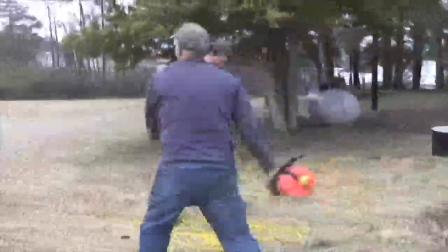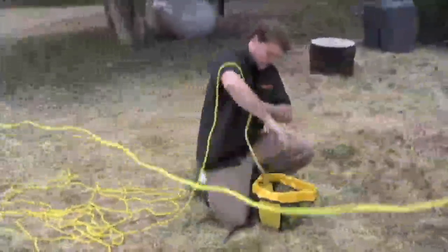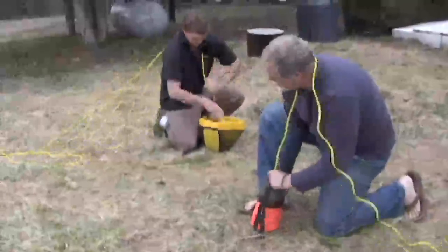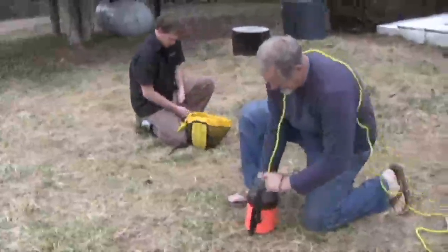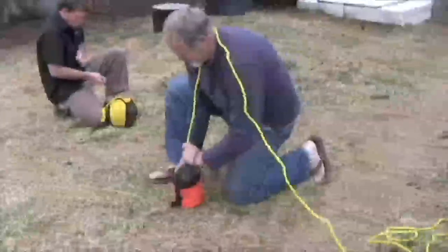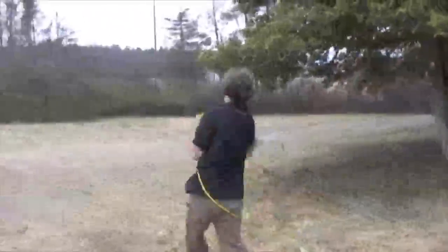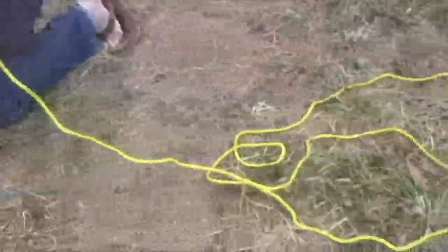I got it! Sweet! Alright. Pulling it in — I'm going to catch ya. One thing to remember: 50 foot versus 75 foot.